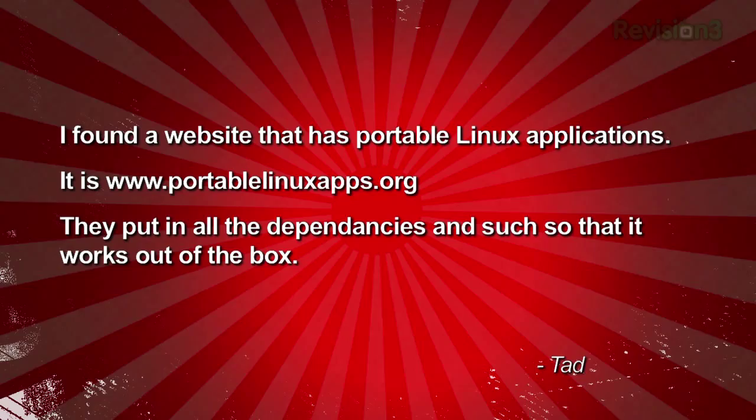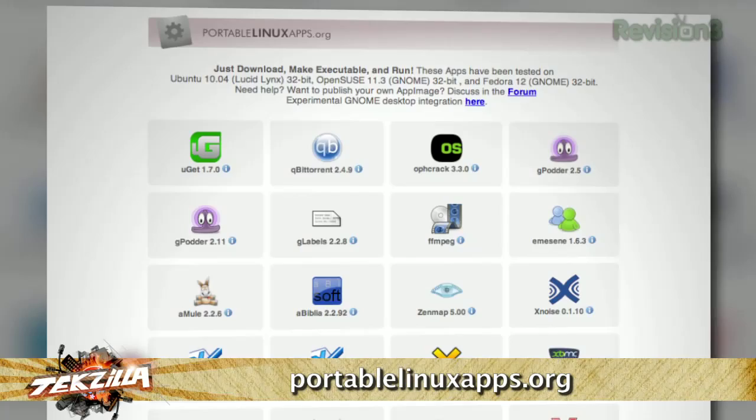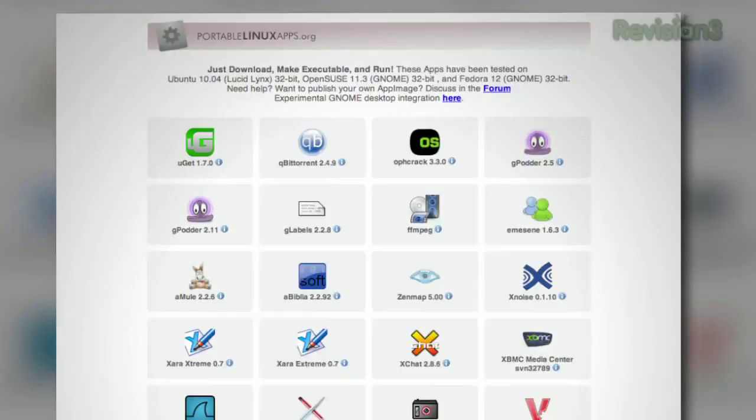Tad wrote in to suggest PortableLinuxApps.org — a website with portable Linux applications that include all dependencies so they work out of the box. They provide a good selection of applications, and because it's Linux and open source, it's free to use.